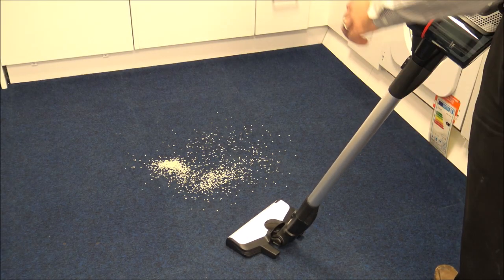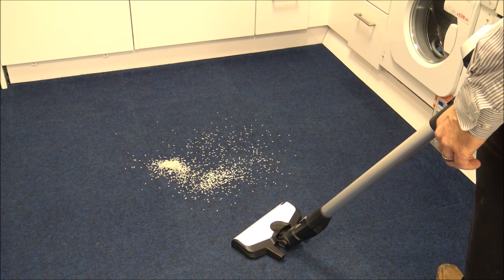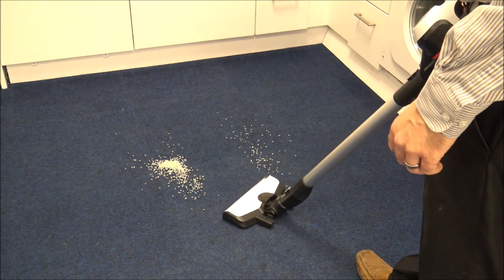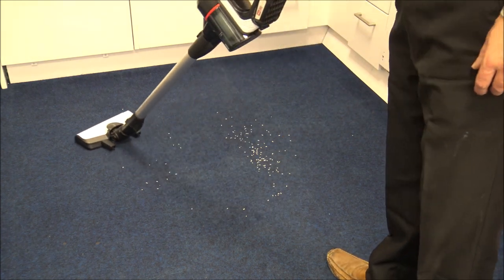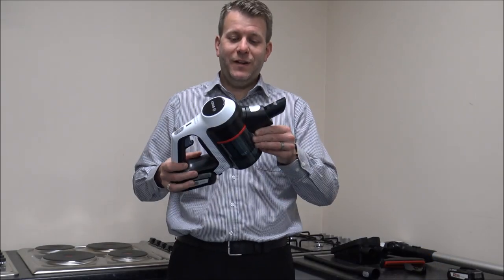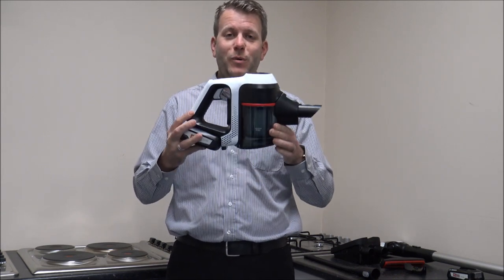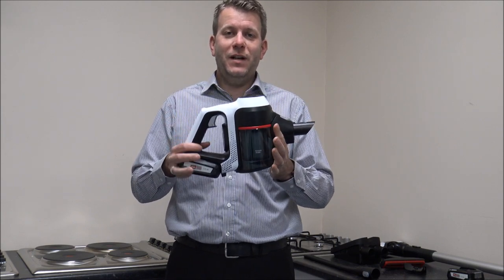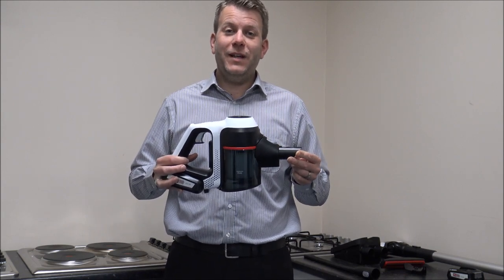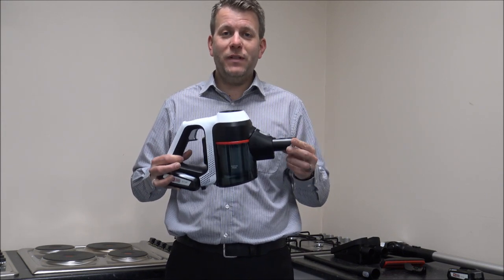Let me quickly show it in action — I've put some rice on the floor and let's see how it performs. Weight-wise, because it is one of the more important factors when buying a vacuum, you're looking at around 1.4 kilograms for the main unit and around 2.3 kilograms once you've got the main head and the pole on it. 2.3 kilograms is actually very good for a cordless vacuum — there are some models around this price point that are quite a lot heavier.